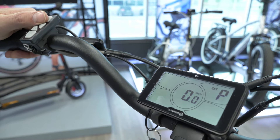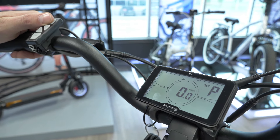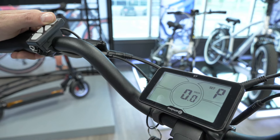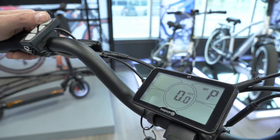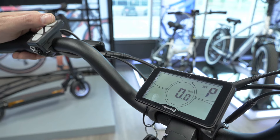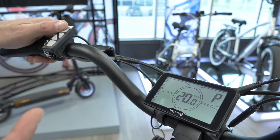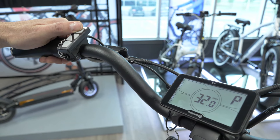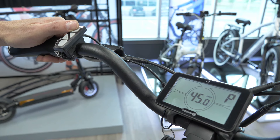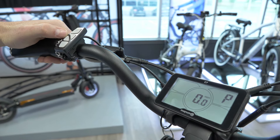The first setting is P, which stands for pedal assist. You can scroll through it by pressing plus or minus. When you're at zero, it's actually unlocked, which gives the motor its maximum power level. Then the slowest pedal assist will be 20 kilometers per hour, next 25 kilometers per hour, 32 kilometers per hour, or 45. And then back down to zero.